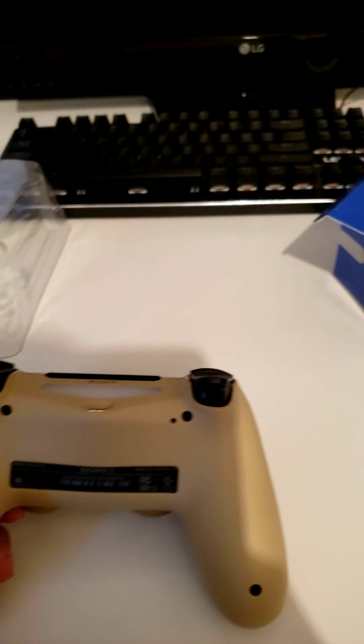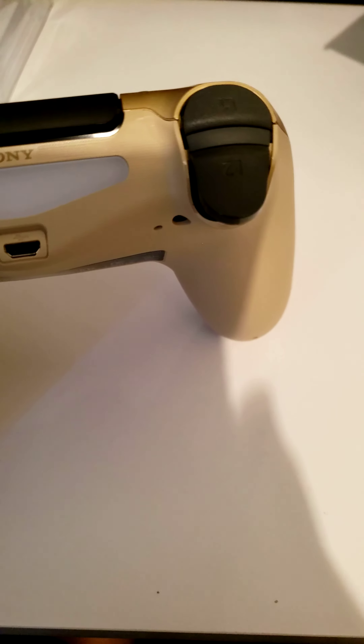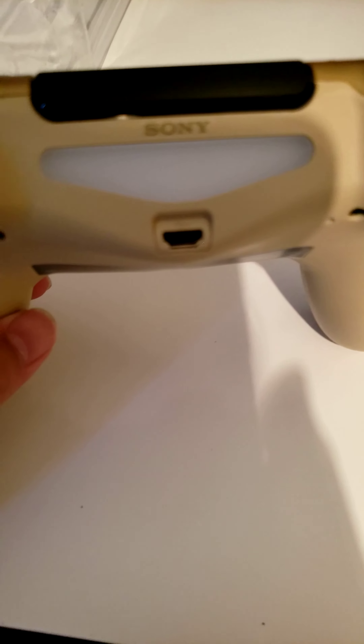Now, to set it up, you have to plug in this wire — I don't know what it's called, but it's the old Android wire — and the USB into your PS4.